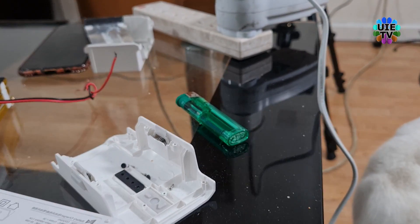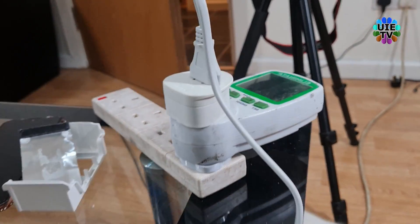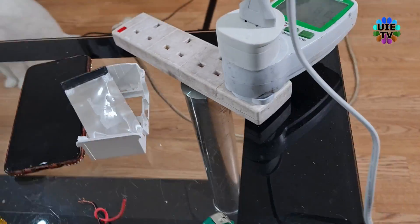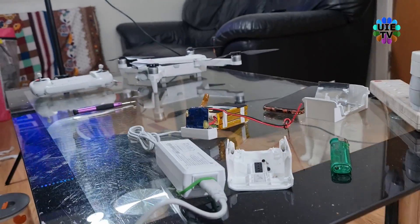This is my drone and other setup devices on the table. Please watch carefully every single step to fix your battery. You can actually fix your battery within 5 minutes.